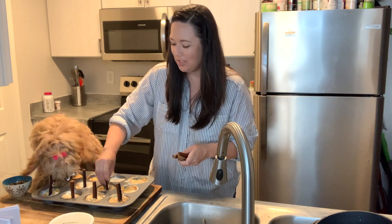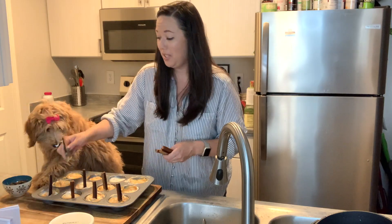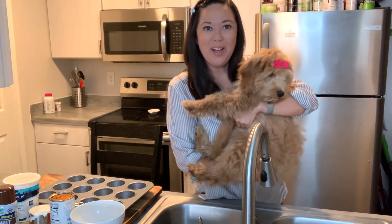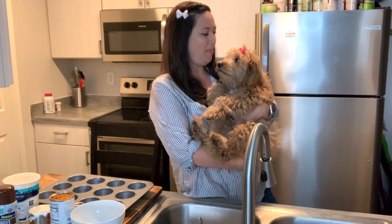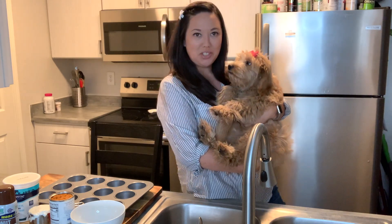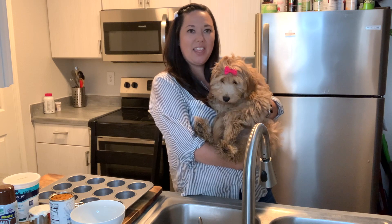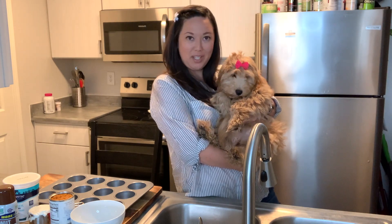This is so fun. If you haven't started cooking with your dog, you're not doing it right. Hey guys, welcome back to Luna and Loki. Today we are in the kitchen making up some frozen treats for the summertime. It's getting a little hot out there, so I thought that we can make Luna some puppy popsicles.